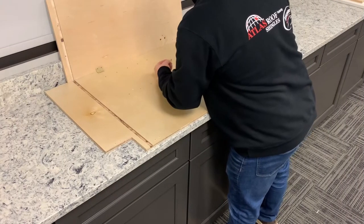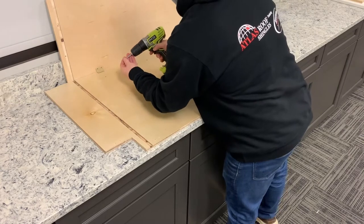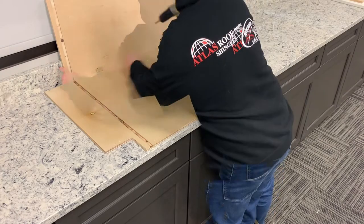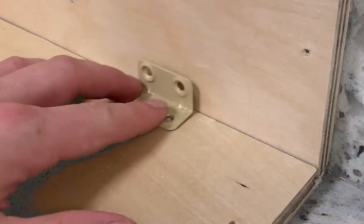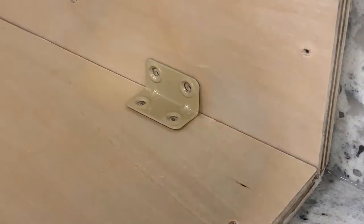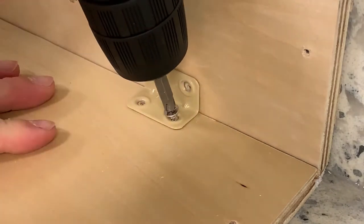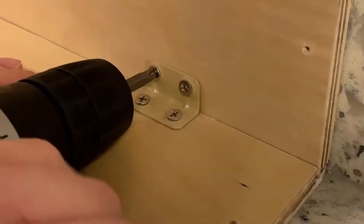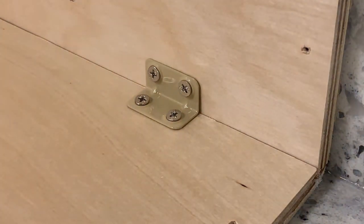Lay the back panel on a flat surface, then take the first side panel and align the panels together so that the metal cleat can be drilled in. Take your first metal cleat and place over the pre-drilled holes, then take your four half inch flat head screws and drill the screws to connect the first side panel to the back panel.